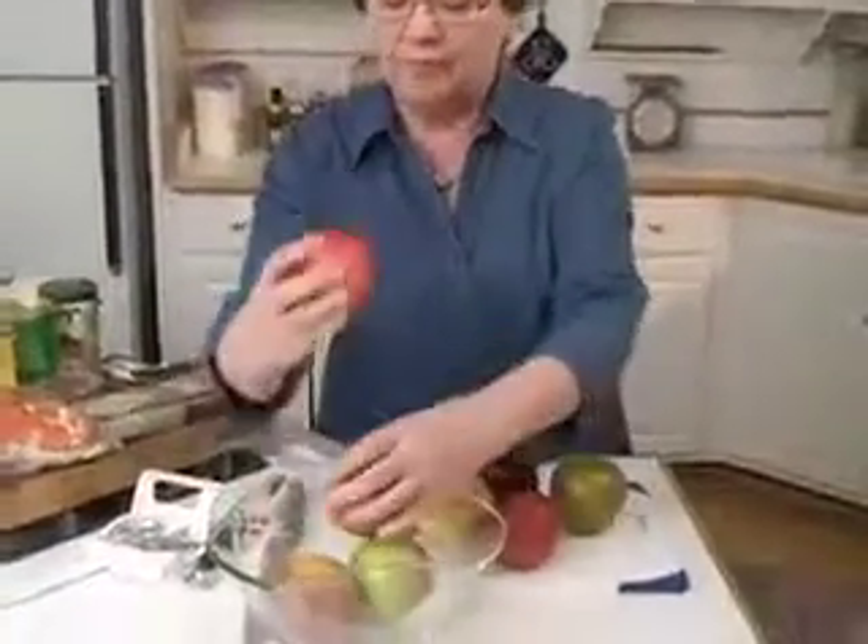When you're selecting an apple, be sure to pick one up and it should feel firm and kind of heavy for its size, because you want it to have water in it. When they get dried out they aren't quite as heavy for the size. If they have bruises like this one does, you want to avoid that because that becomes a brown spot on the inside.